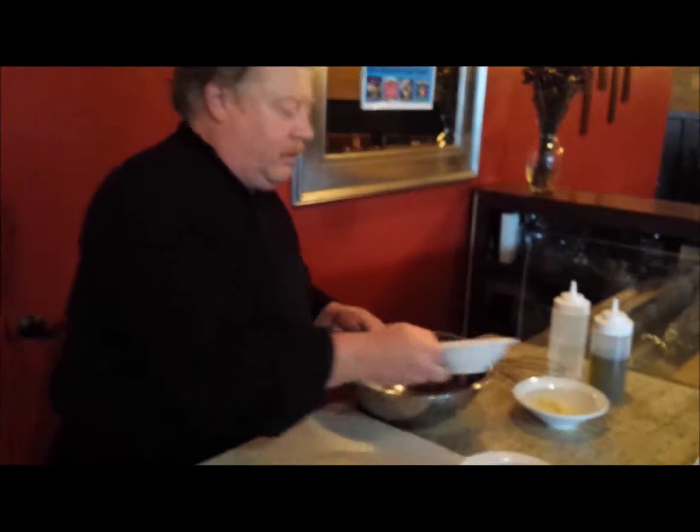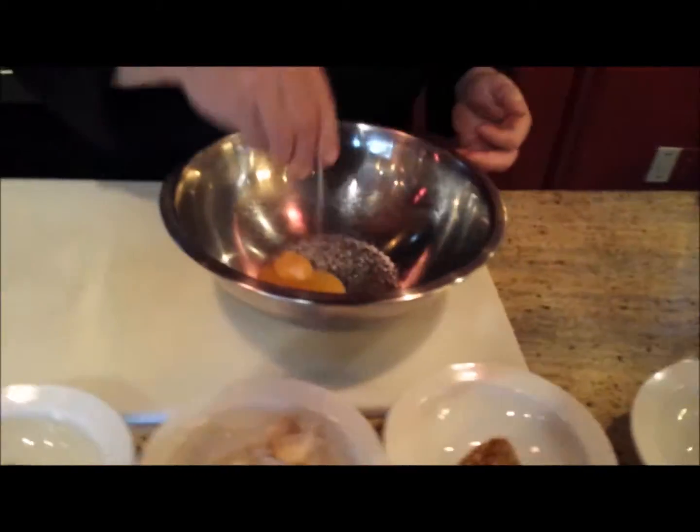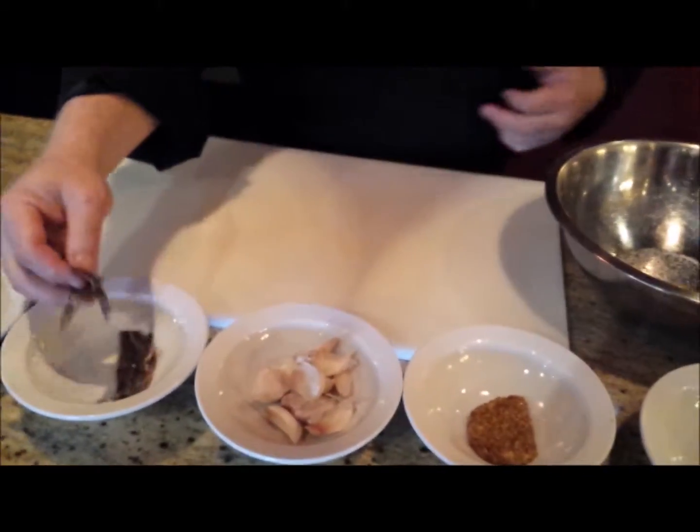So I can go ahead and put together a quick little Caesar for you. We start with some egg yolks. We always add just a pinch of salt and a little bit of pepper.